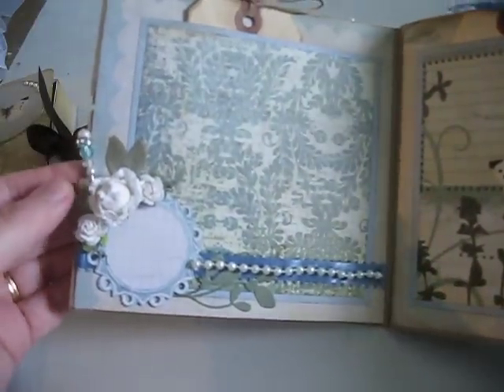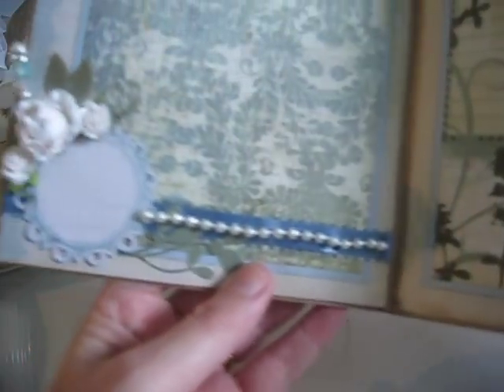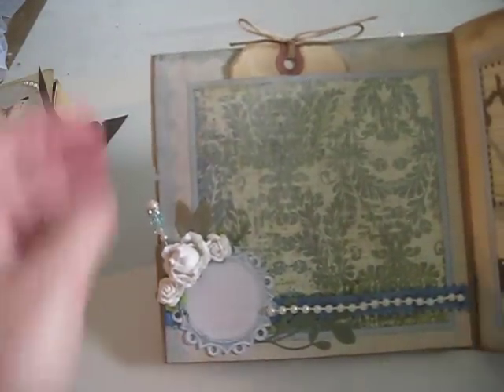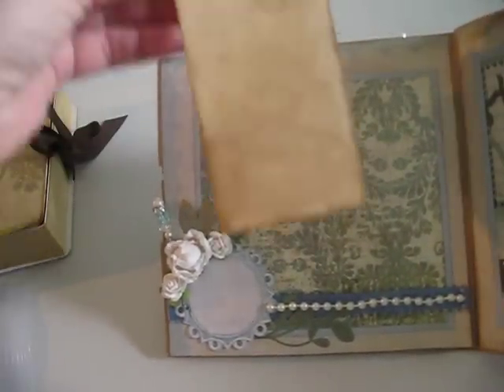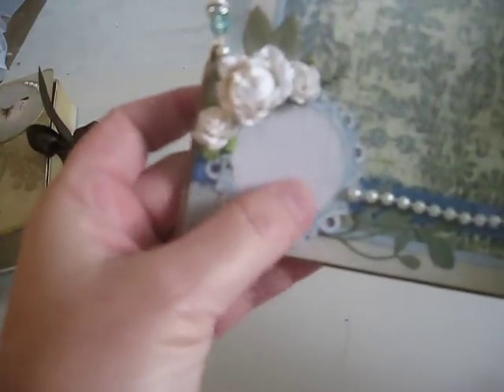These are made out of paper bags. I think we were allowed to use a paper bag or chipboard, and any paper line we wanted to. She did a pocket here with a tag. Tea dyed. More roses, a little paper frame here with a stick pin.